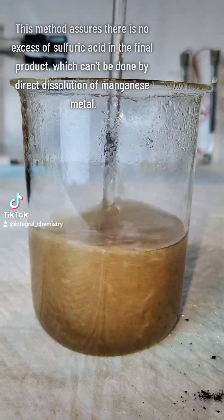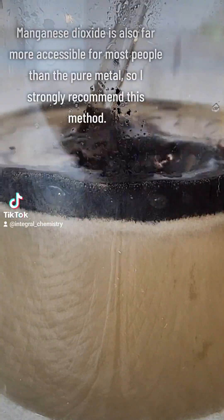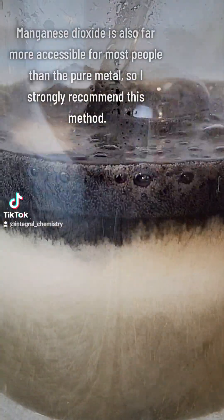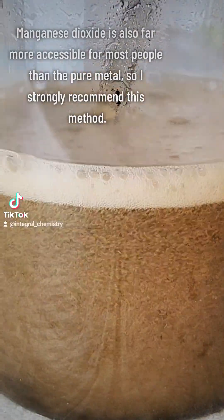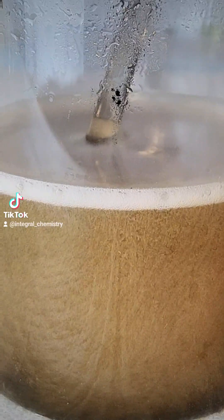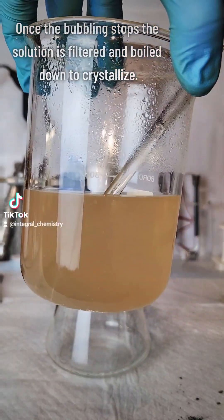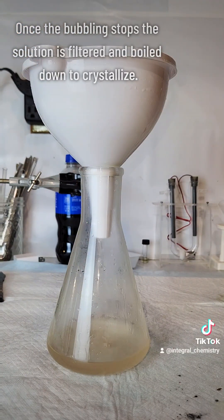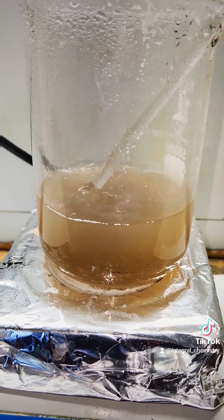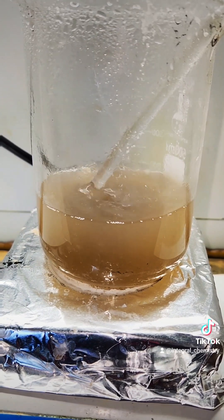I'll explain now why this is a better method than the direct dissolution of the metal. Unlike strong acids like hydrochloric acid or nitric acid, sulfuric acid is a better dehydrating agent and oxidizer than it is an acid. This means that sulfuric acid behaves more like a weak acid when reacting with metals, especially with its second hydrogen. Most metal oxides will react better with sulfuric acid than their metallic form, but the addition of oxalic acid creates a reducing environment that dissolves them even better.